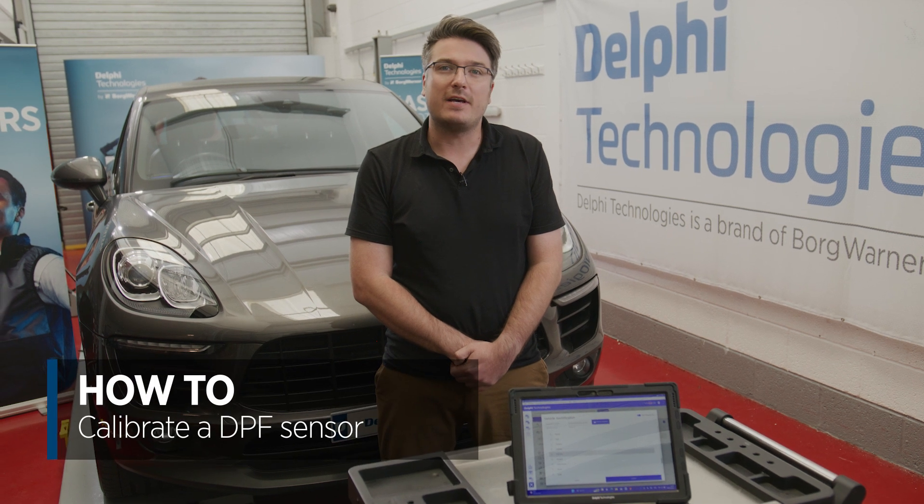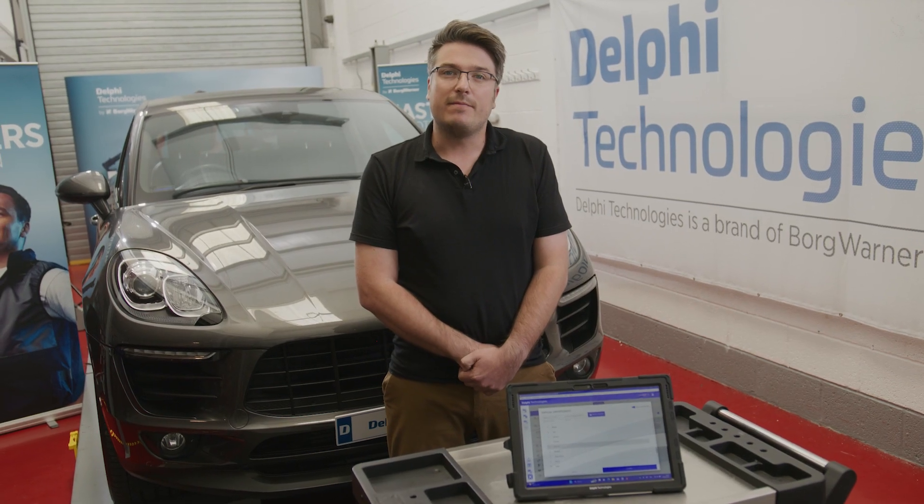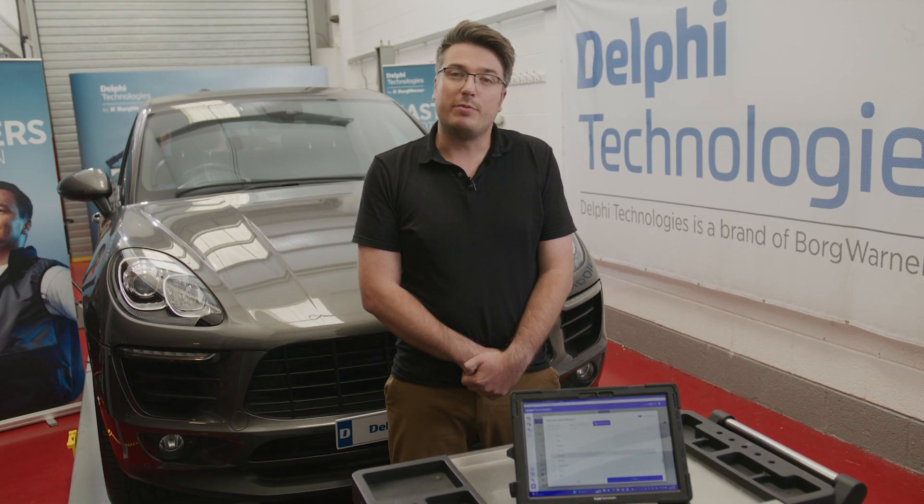Hi, it's Luke from Delphi Technologies. Today I'm going to show you how to recalibrate learned values after replacing the DPF differential pressure sensor. Today we're using this Porsche McCann for the video. At the end of the video we'll produce a calibration certificate which you can produce for your records or print off for your customer.